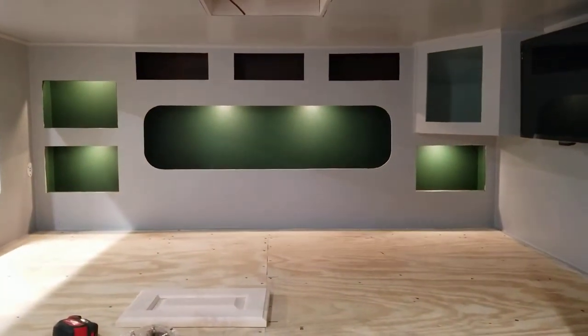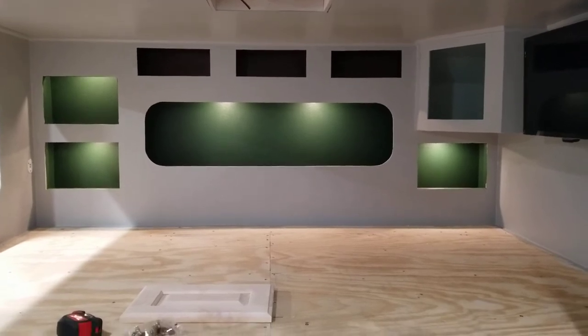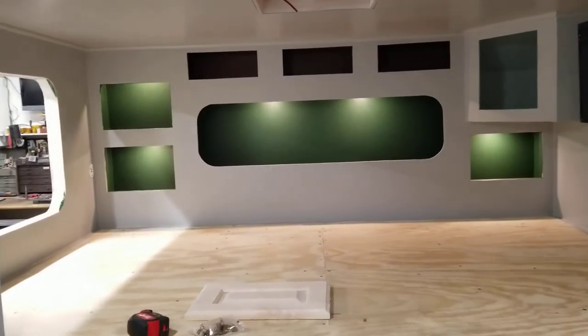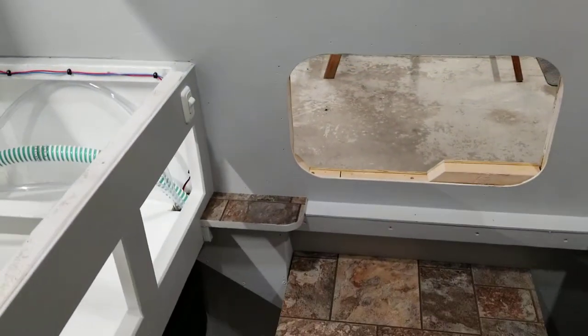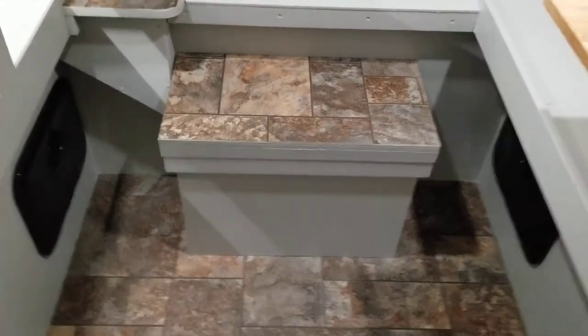I got my accent lighting and painted the coves. I have to do a little bit of trim work around these three pieces here — this has got to have trim work around it. I finished all my water, my plumbing, my step. All that has been done.